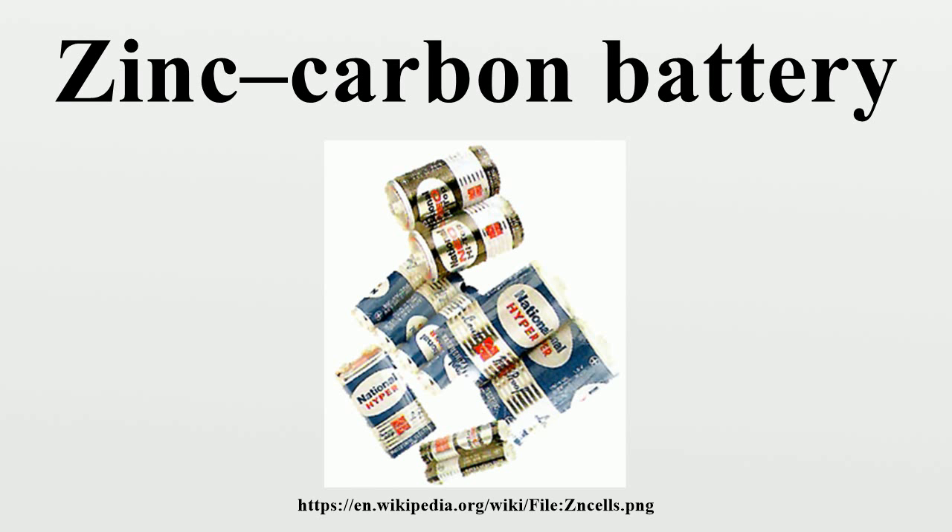Thousands of tons of zinc-carbon batteries are discarded every year around the world and are often not recycled. Disposal varies by jurisdiction. For example, in the US, the state of California considers all batteries as hazardous waste when discarded, and has banned the disposal of batteries with other domestic waste. In Europe, battery disposal is controlled by the WEEE Directive and Battery Directive Regulations, and as such zinc-carbon batteries must not be thrown in with domestic waste. In the EU, most stores that sell batteries are required by law to accept old batteries for recycling.